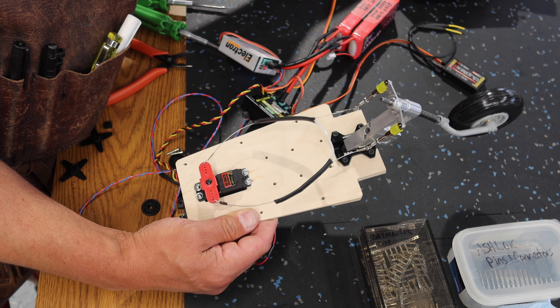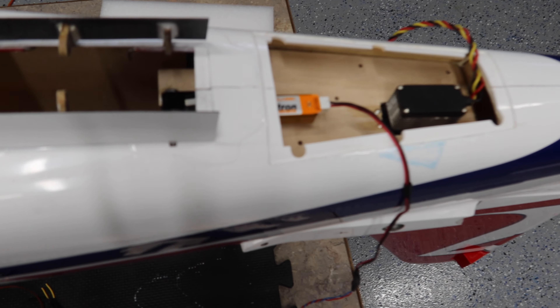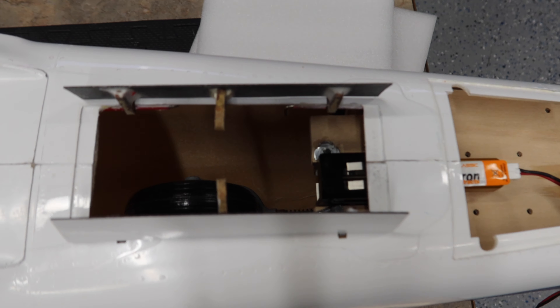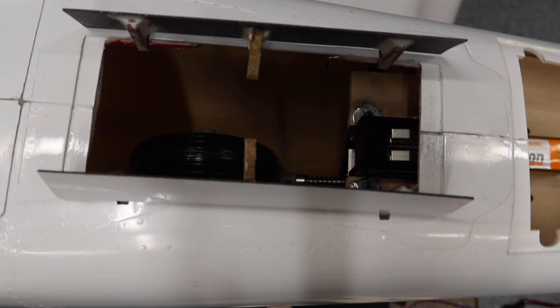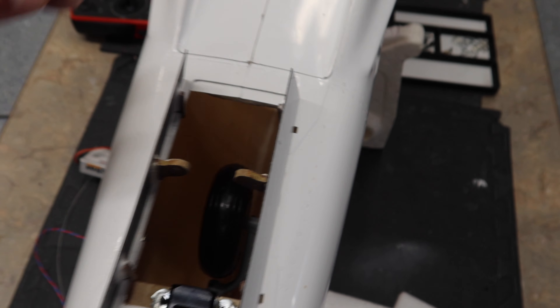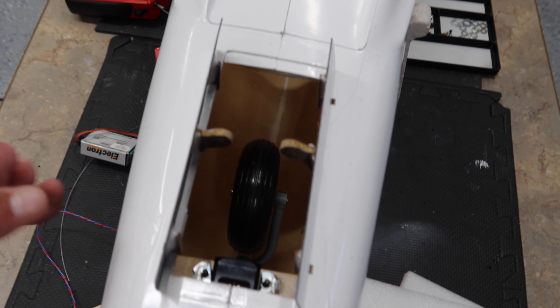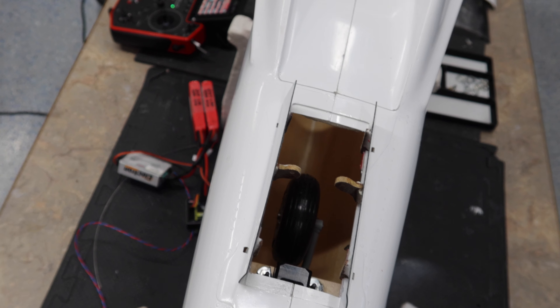We've got the gear just placed in its home there. In order to get it in we needed to have it retracted, and now I'm going to extend it - very carefully because I haven't tried this yet. I'm going to assume it has enough room... and it does not. Isn't that interesting. This is one of those scenarios that really kind of sucks because not having a manual is quite frustrating. I'm going to play around with this and figure it out.